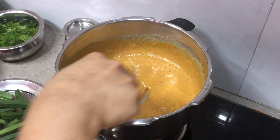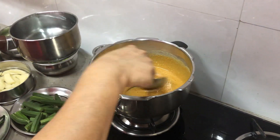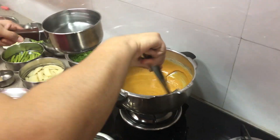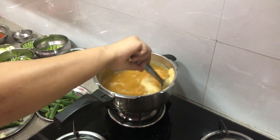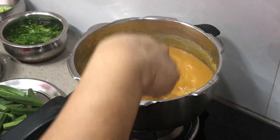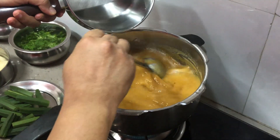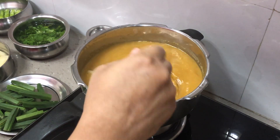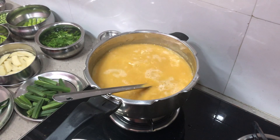You have to continuously stir it, otherwise it will burn. As soon as you feel that the aroma of turmeric is gone, add water and continue to stir — otherwise lumps are going to be formed. We have to add about two liters of water. It may feel watery right now, but it will change its consistency once we add the vegetables.